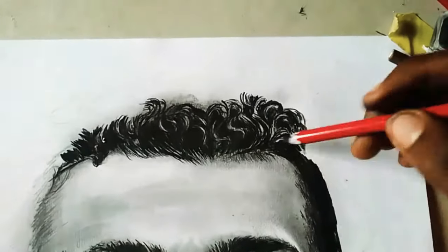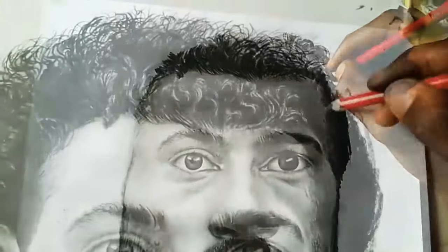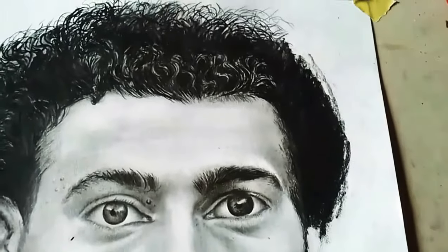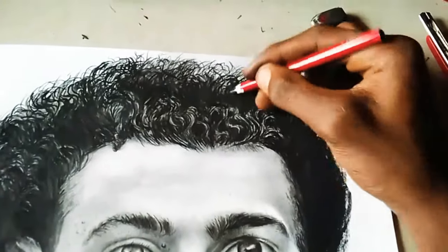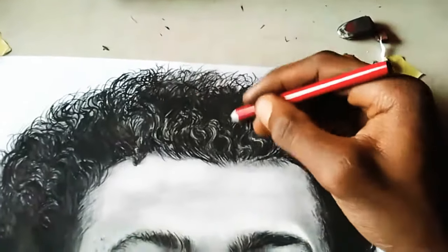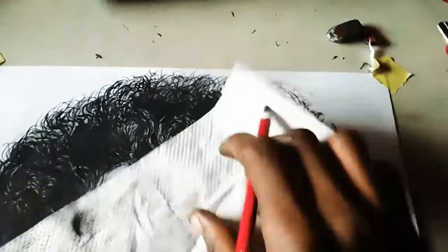I'll tell you something that's going to help you: for every line you draw, make a thicker line beside it — that's going to create a darker shade and make it look more realistic than you ever expected. Draw some more scattered and scribbled lines around the hair to make it look more like realistic human hair, because that's your aim.